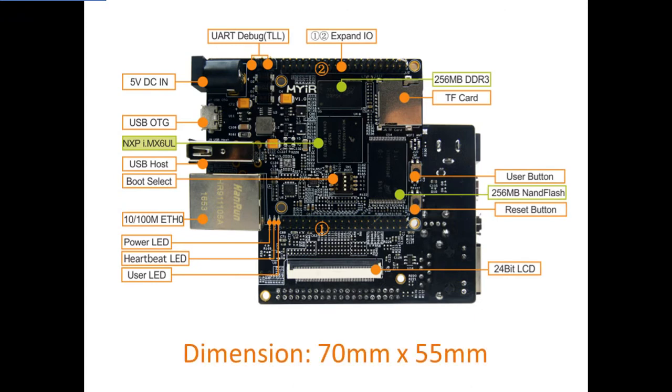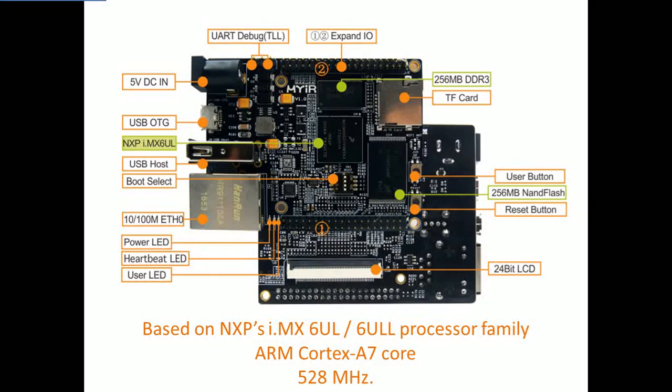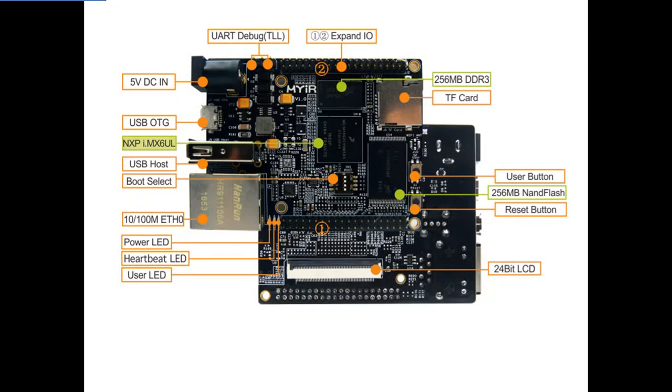Measuring only 70mm by 55mm, the MYS-6ULX is a high-performance, low-cost single-board computer based on NXP's i.MX-6UL and 6ULL processor family, which features the most efficient ARM Cortex-A7 core and can operate at 528 MHz.